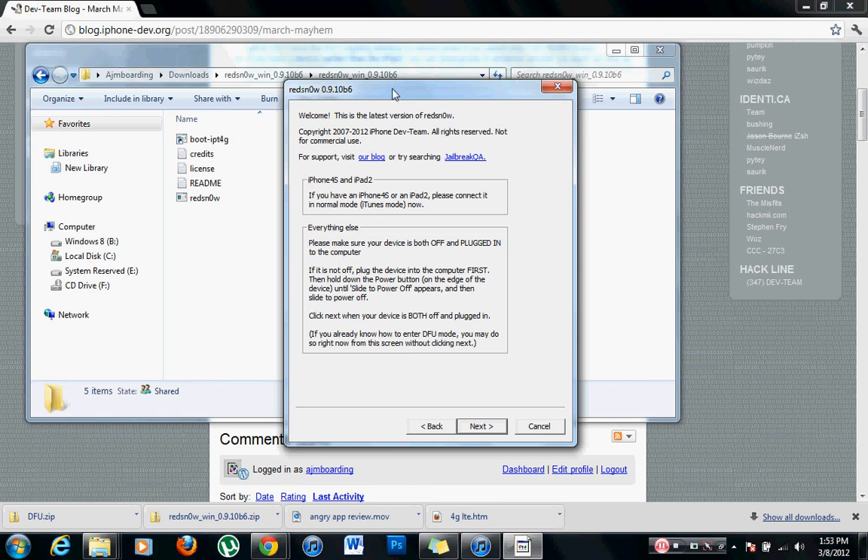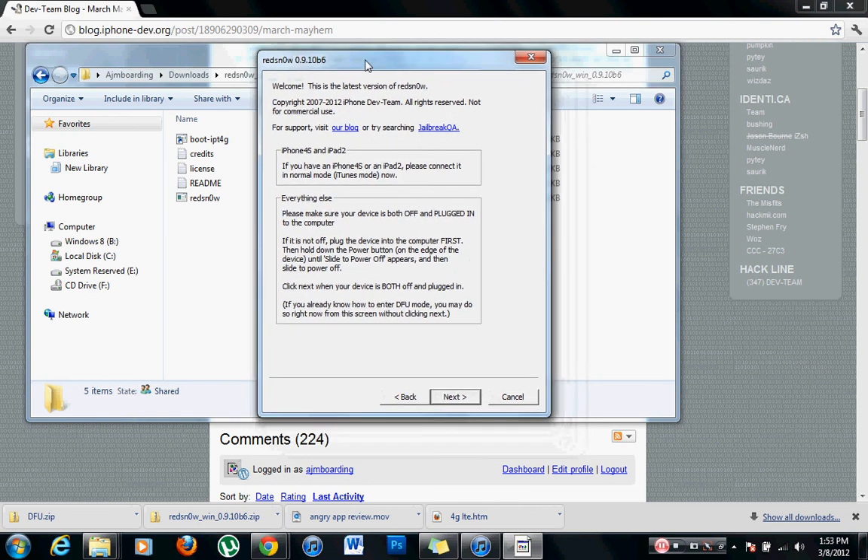Nothing complicated about it — really easy. I would show you how to do it, but the power button on my iPod is messed up and I can't get into DFU mode. Sorry about that, but it's really not that complicated. If you have any questions, just let me know. Comment below.